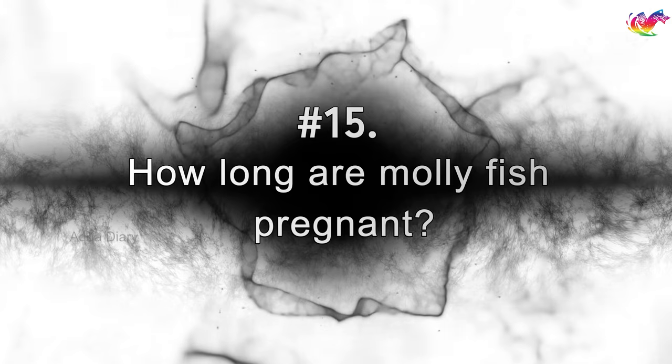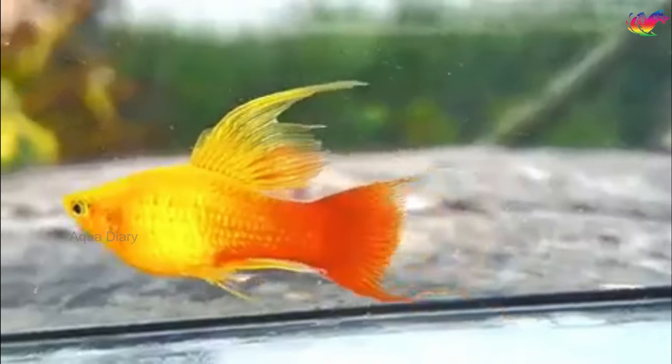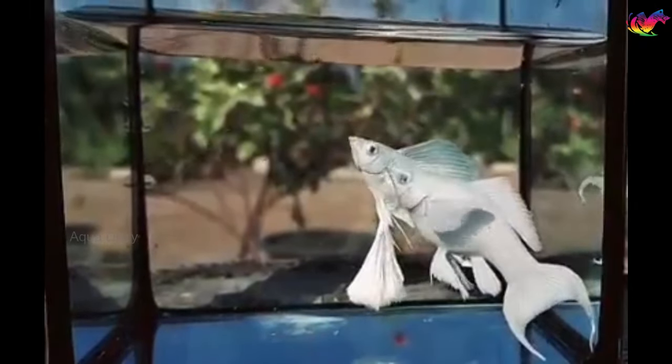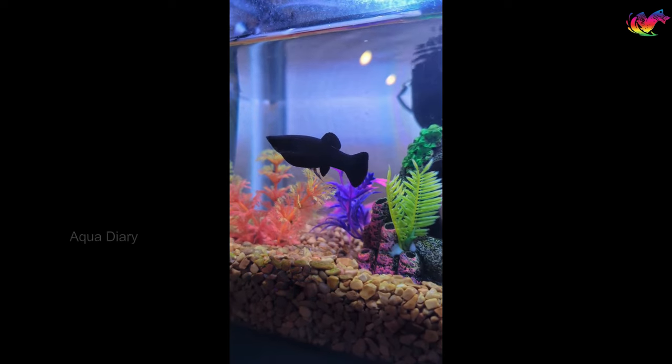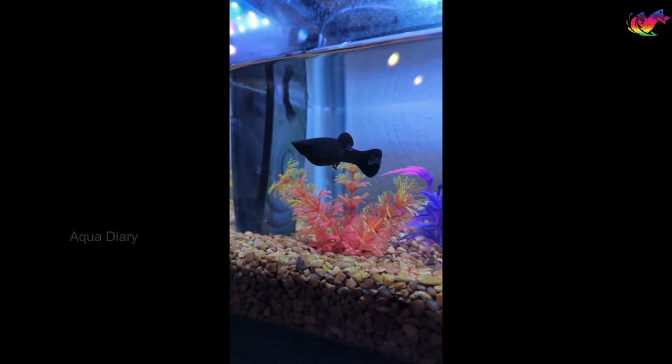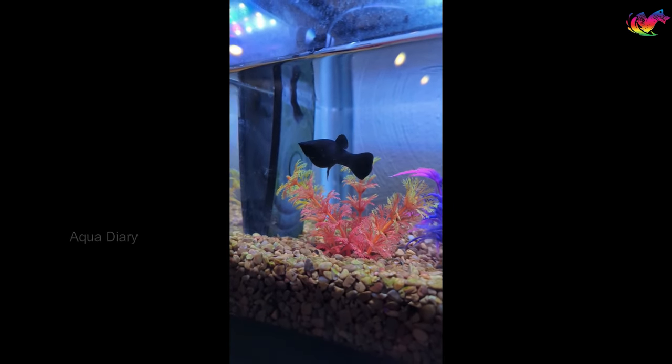How long are molly fish pregnant? The pregnancy period may vary between various molly types, but they're usually pregnant for 50-70 days. Molly fish use internal sperm when mating, so females carry eggs during pregnancy. Once the gestation period is finished, the female molly releases the fry directly into the water.